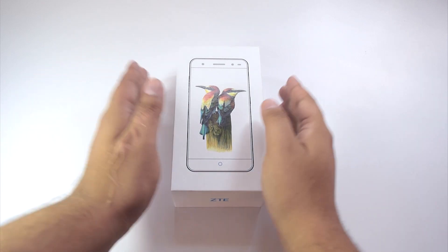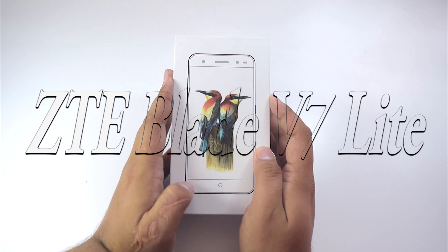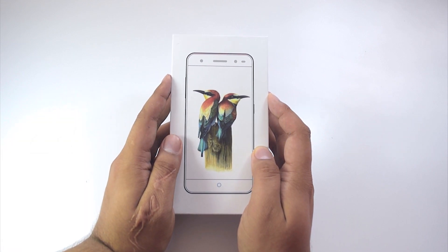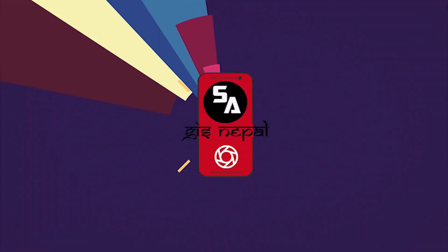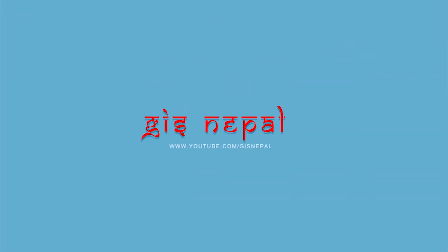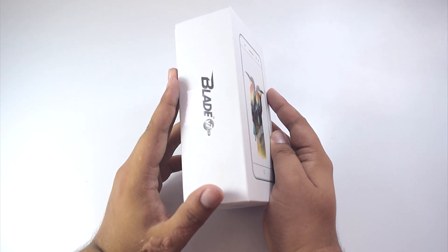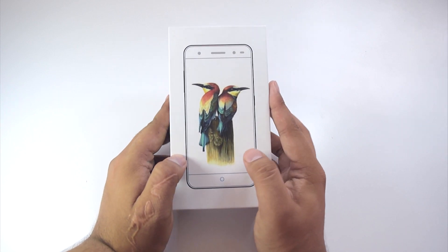Hey guys! Samraj here for GIS Nepal, bringing you an unboxing of the recently launched ZTE Blade V7 Lite. So without any further delay, let's get straight into the video. Here we have the ZTE Blade V7 Lite in its white box — let's quickly go through it.